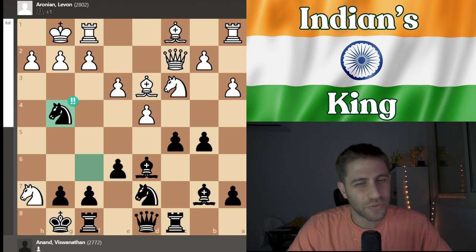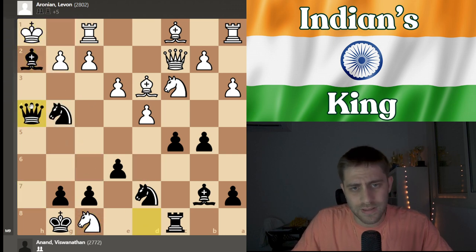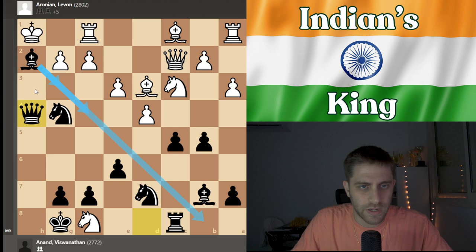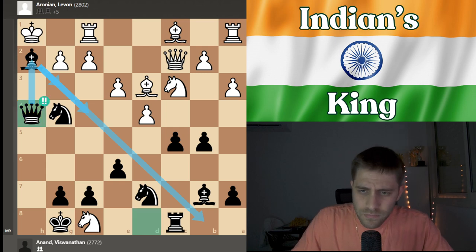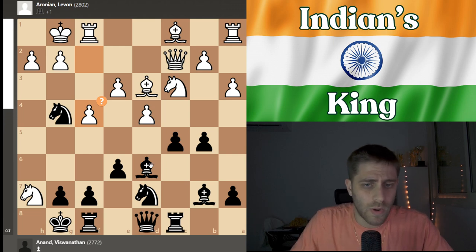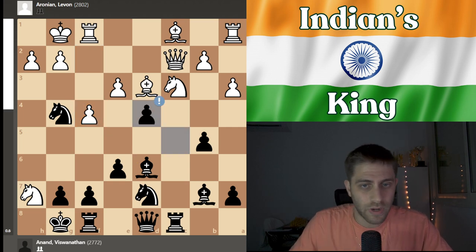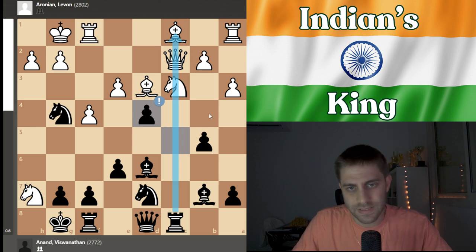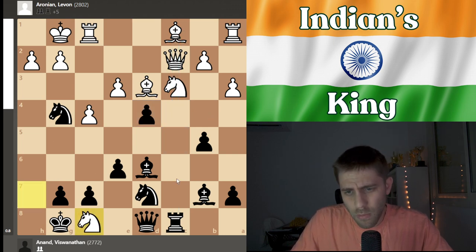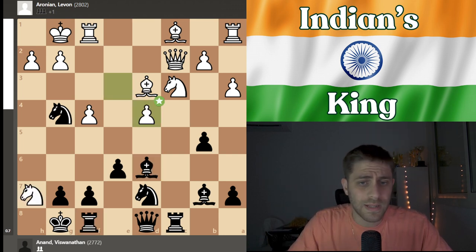Now knight to g4 — the first brilliant move by Vishy Anand! The point is after knight xf8, just bishop takes h2, king h1, and queen h4 with checkmate — bishop g3, bishop f4, bishop going everywhere with queen h2 checkmate. After knight g4, Aronian played f4, blocking the diagonal. Then c takes d4 — another very strong move, opening the file. After knight xf8 probably bishop takes f8, but he played e takes d4, and now a fantastic move by black.